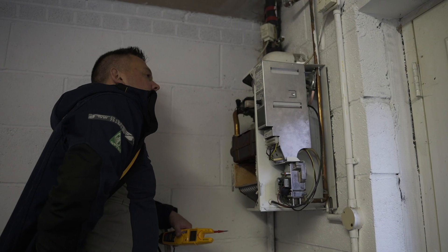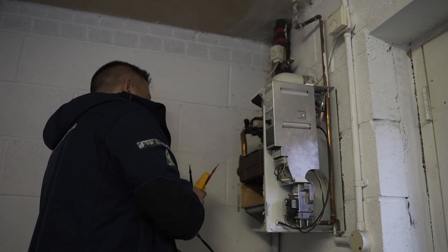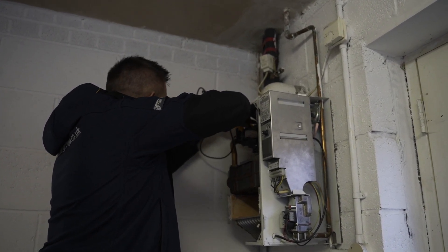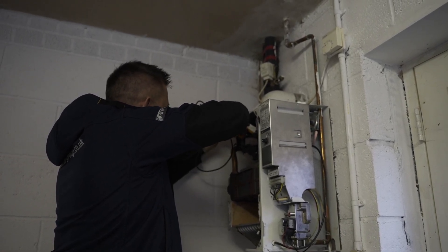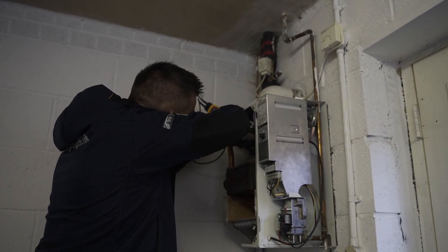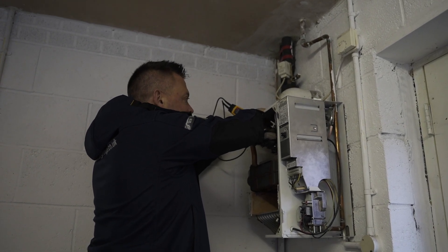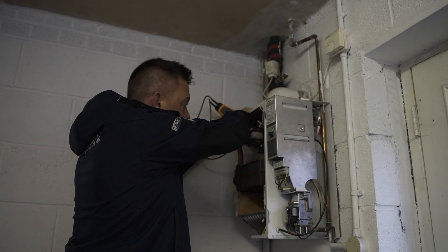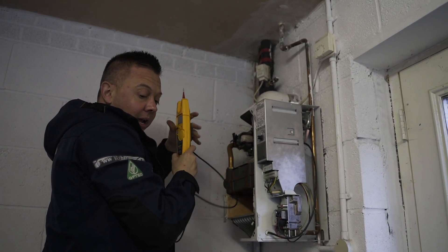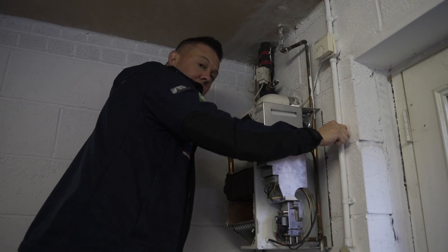This boiler is not firing - why would it not? I would say it's probably overheating and damaged the limit stat. I'm going to check the limit stat continuity. We want zero resistance there on that limit stat. Currently we're getting a little on the high side - about 50 to 60 ohms - so we do have a little resistance there. It really should be zero, no resistance. I'm going to bridge out that sensor, under safety checks, making sure everything's okay.